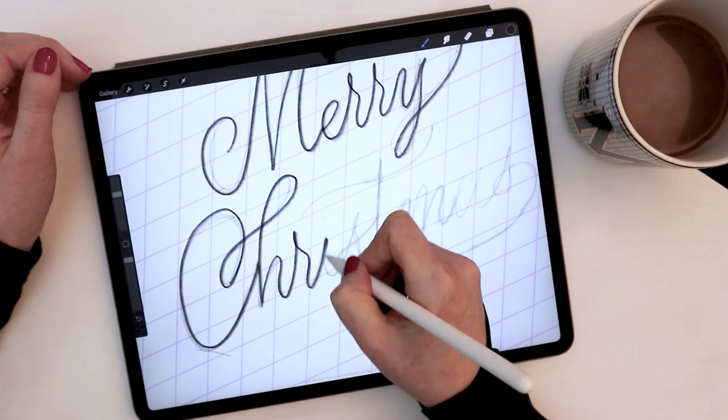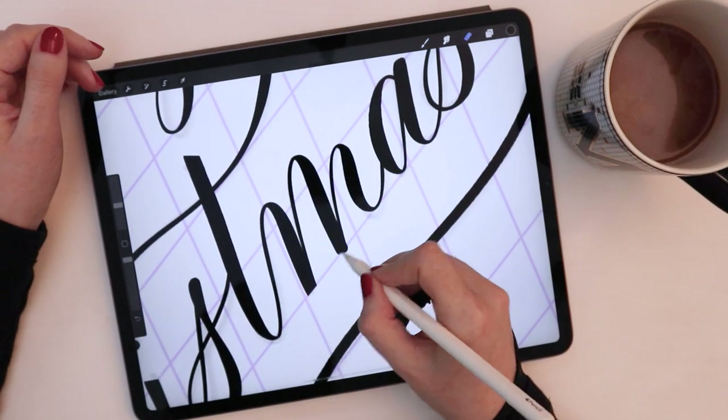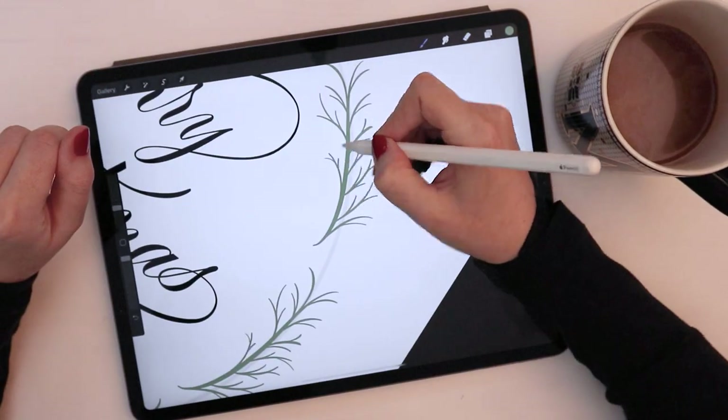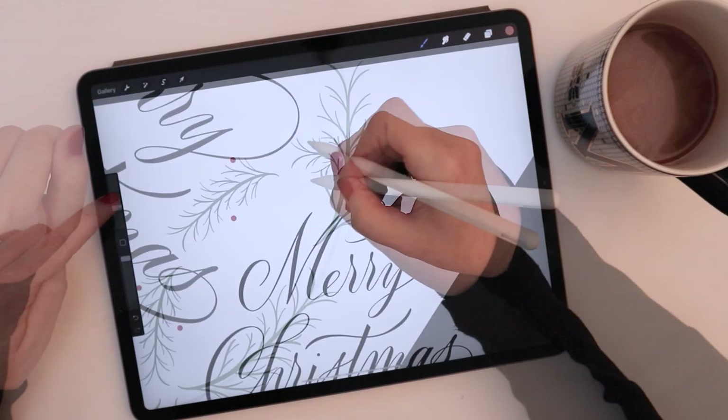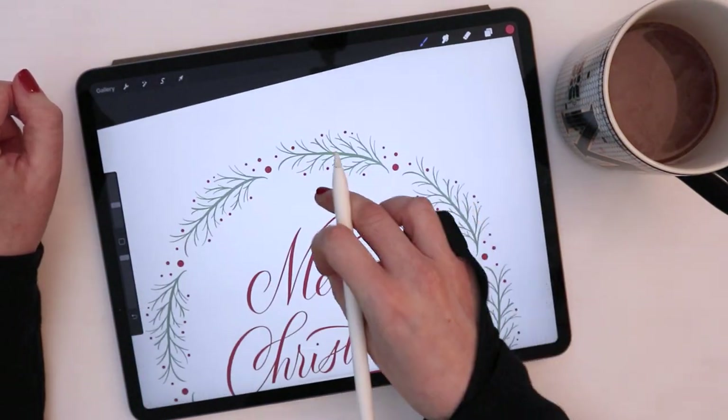I'm Molly Superthorpe. Welcome to my channel, where I offer bite-sized tutorials and demonstrations in calligraphy and hand lettering, and upload a brand new video every Friday. Today we'll be hand lettering a Christmas greeting and then illustrating a Christmas wreath around it.